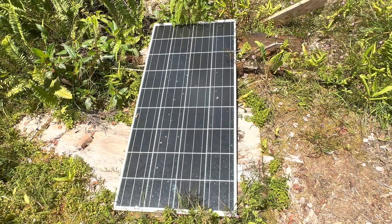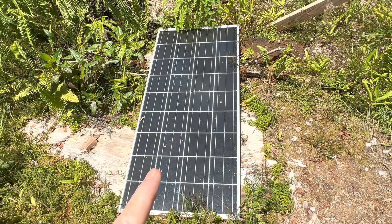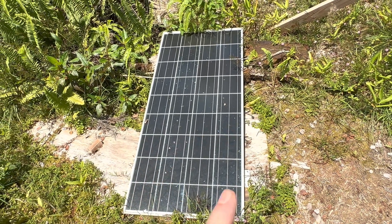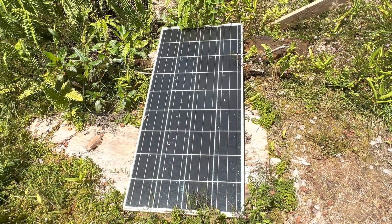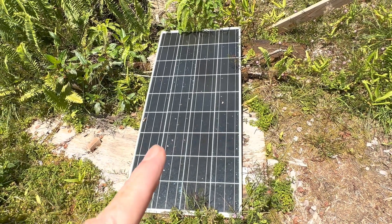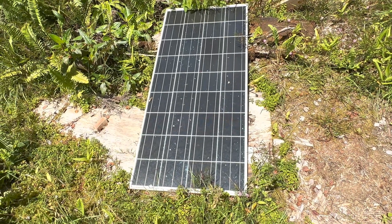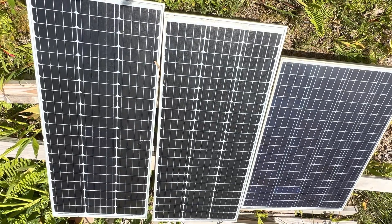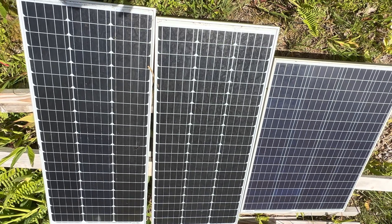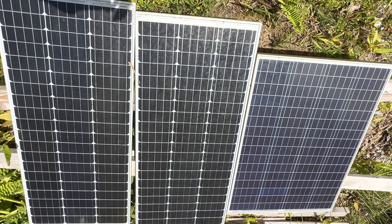This 140-watt panel is a polycrystalline panel — the others are monocrystalline. This poly panel is being used to deliver water. And then these 300 watts of panels tied in series are going to a 24-volt system.